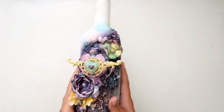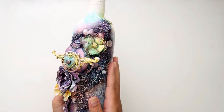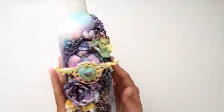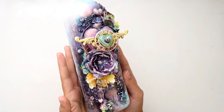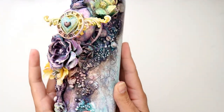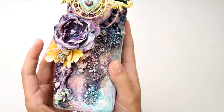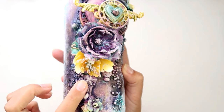Hey everybody, I am sharing my project for the upcoming workshop that myself, Georgie, Jaya, and Miranda are doing. This is my altered bottle. The workshop this time is 'Reach with All Your Heart.' I have hearts and then I put little stars somewhere around here just to kind of tie in the last workshop.